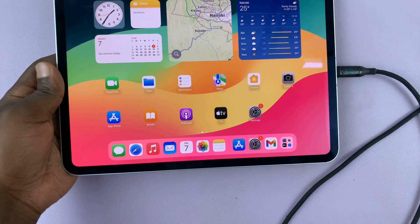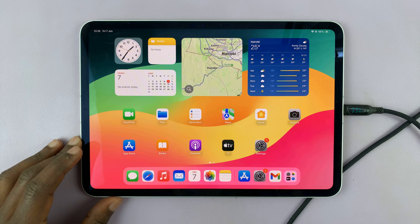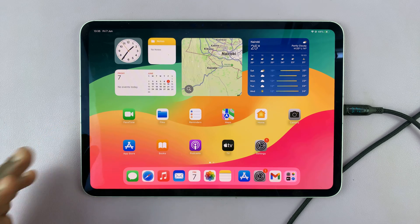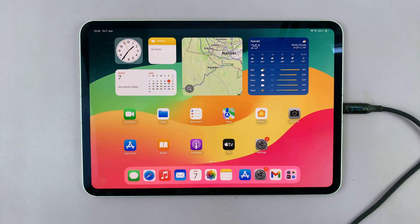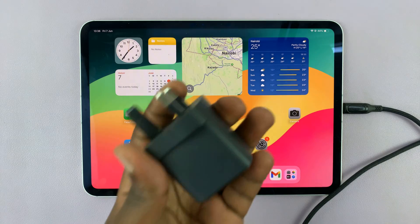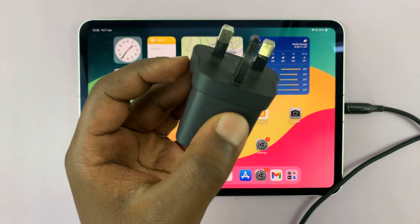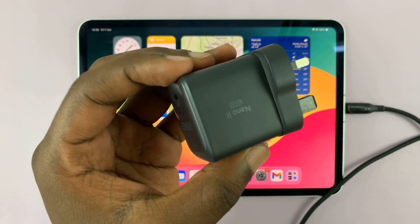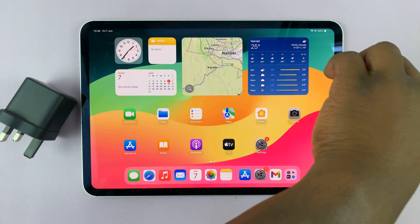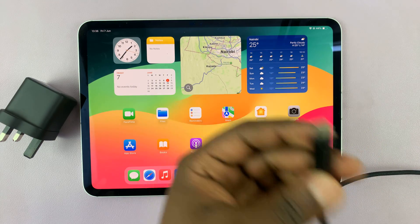So that goes to show you that you can actually charge your iPad almost twice as fast if you just get a more powerful charging brick. Just be careful about what charging brick you use — don't just pick any random brick. It must be from a reputable company like Anker, and there are plenty of other companies you can buy good charging bricks from. I'll leave this one linked in the description so you can check it out, including this cable so you can see the power delivered to your device.